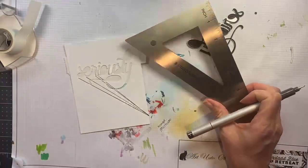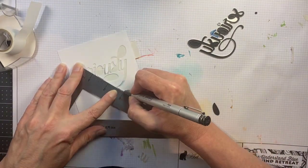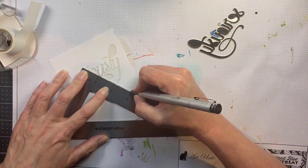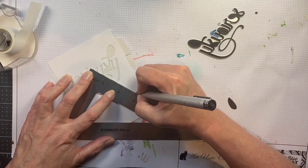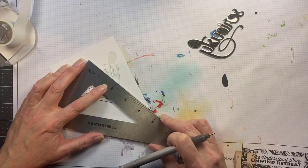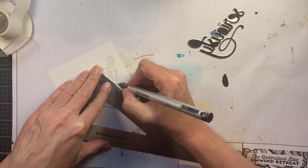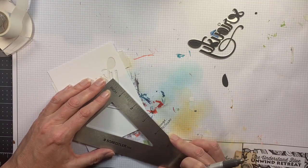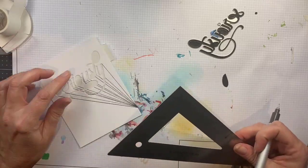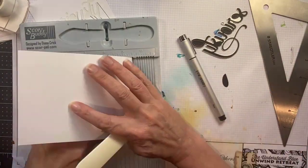I'm using a Copic multi-liner in a fairly thin point, just lining that up with every place that a letter comes down and touches the imaginary line it's sitting on. You'll see in a little while why I wanted to work with just the negative space at first — if the die cut had been in the way my line wouldn't have gone all the way to the edges where I'm creating little touch points. Now once it's all finished it's dark down at the corner so it covers up that mark I made, so don't worry about that.